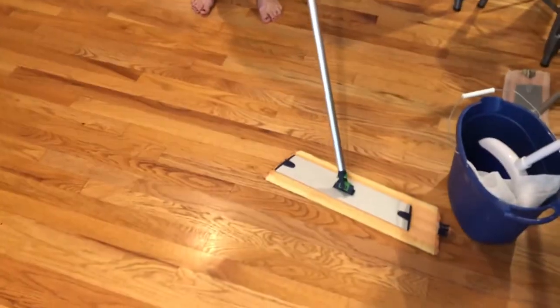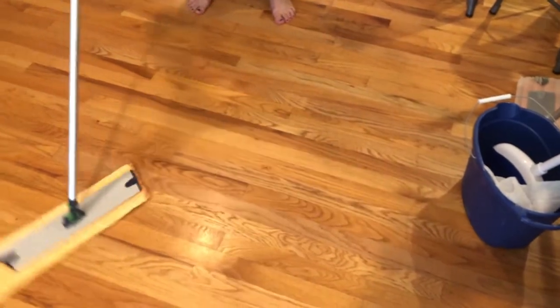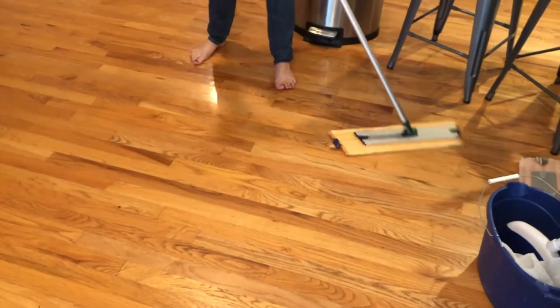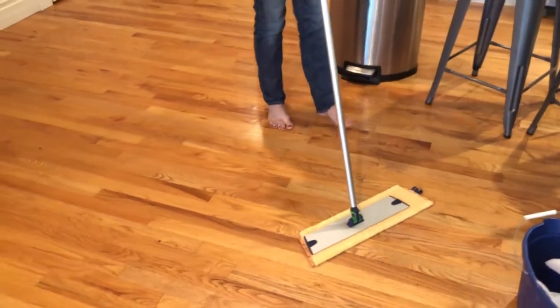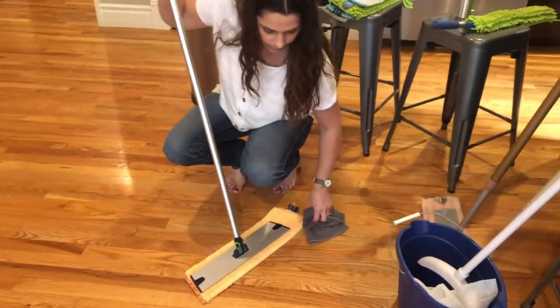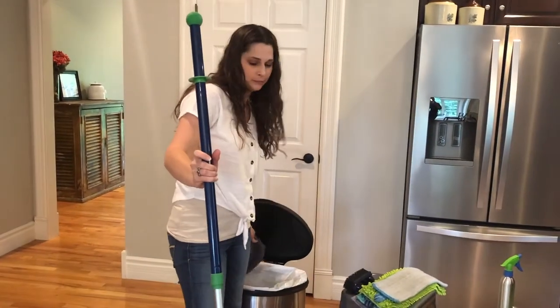You just want to take it and do a figure-eight motion and sweep all those crumbs, dog hair, food particles, and whatever else is on your floor all into a pile and keep it together. You can take your envirocloth and swipe the edge of your mop to pick up any dust particles, then just shake it into your trash can.